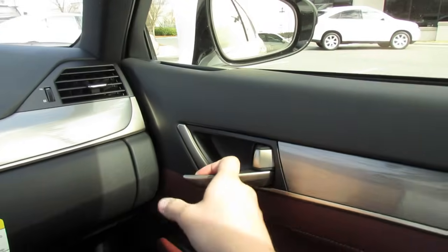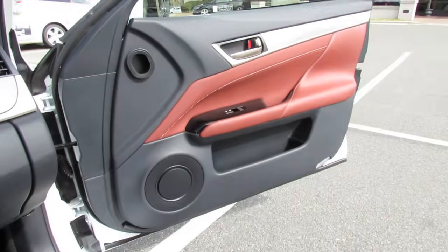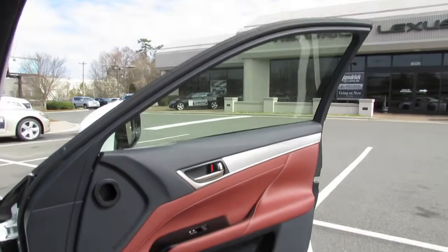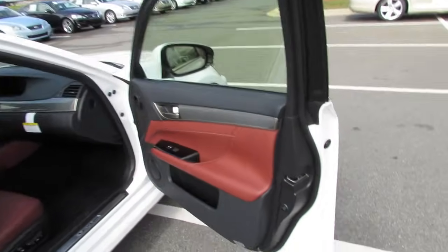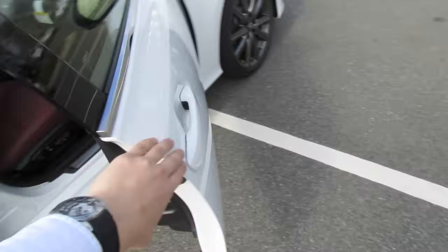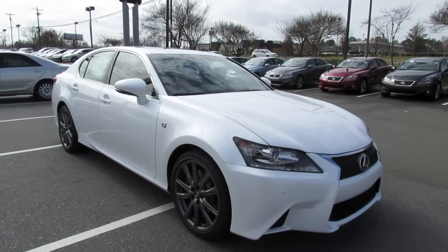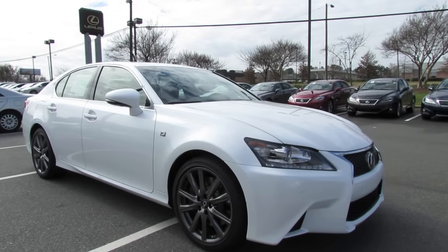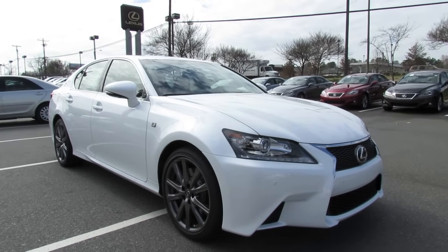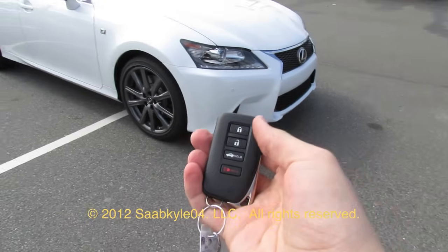Absolutely beautiful redesign — with a plentiful amount of features, fantastic sport and performance additions, and great styling thanks to the F Sport package. It definitely sets itself apart from the previous generation and further affirms itself in today's sports sedan market. I hope you enjoyed this in-depth look at the all-new 2013 Lexus GS 350. Be sure to stay tuned next time — there's a lot more where that came from. Take care, everybody.